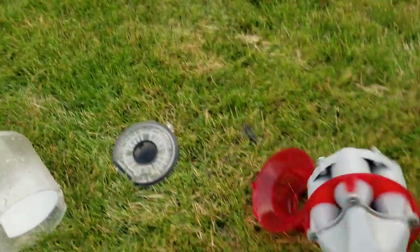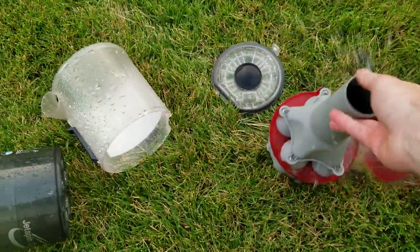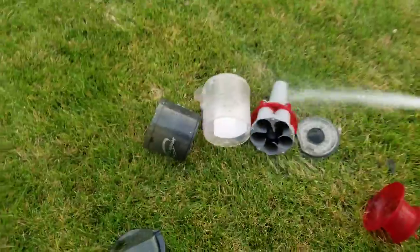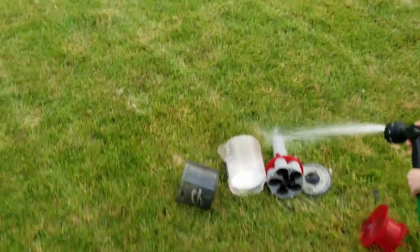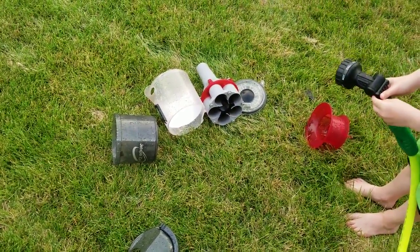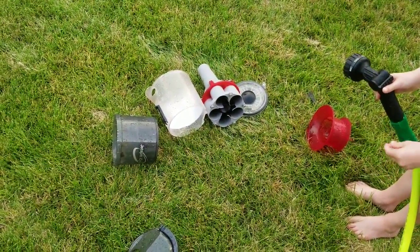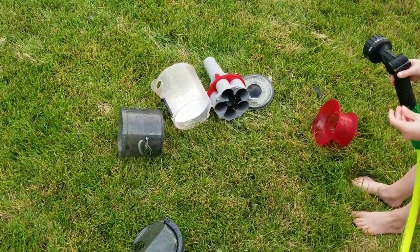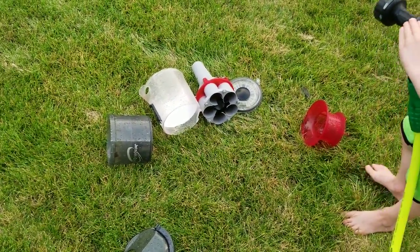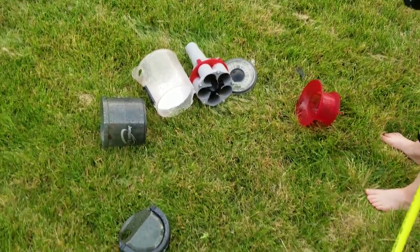Is that everything? So there you have it. I'm gonna reassemble this, but I'm gonna let it dry for about 24 hours on the countertop. Make sure it's completely 100% dry before you reassemble, otherwise you're gonna have mold growth, and that would be even worse than a dirty vacuum.